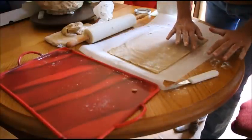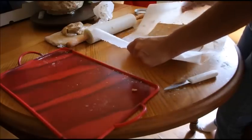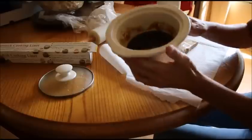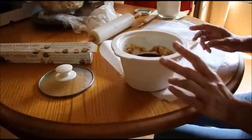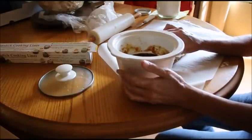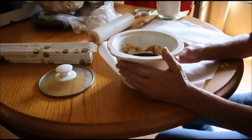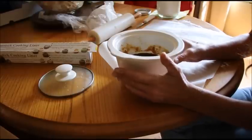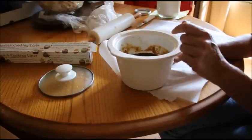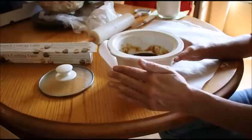So yesterday I made this dough and I also made the fig mixture. I took two jars of my fig preserves and blended them in the blender until they were smooth. Then I simply put it in my little crock. You can do this on the stove if you want, but it's better in the crock if you have one, because this syrup gets really hot and on the stove you have to bring it to a rolling boil in order to condense it down.